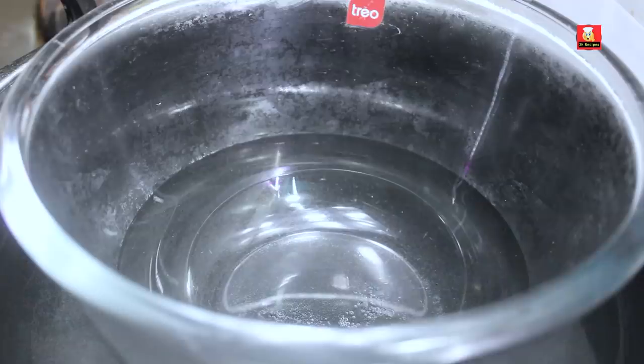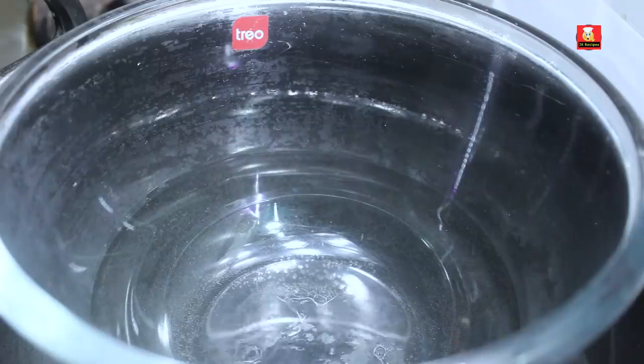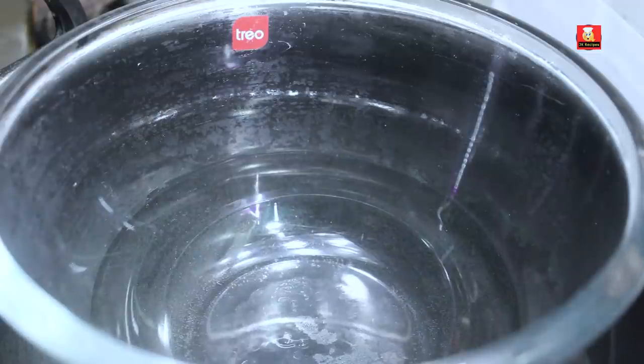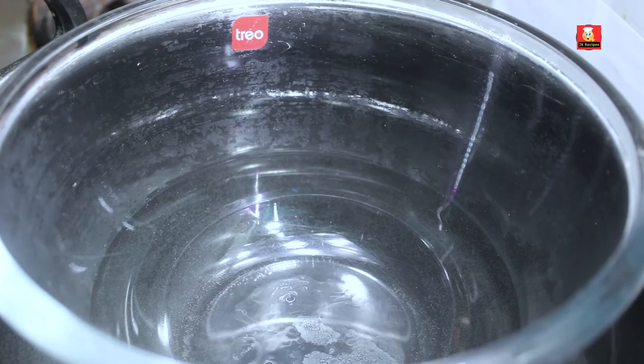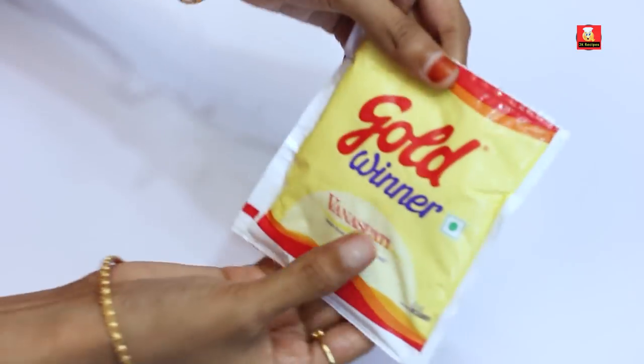Let's use the double boiling method in a bowl. Mix it with water. Here is a bowl — this is a heat-safe glass. Let's use it. Make sure we don't have any water contact with the chocolate, and keep it dry. Let's use it in this bowl.